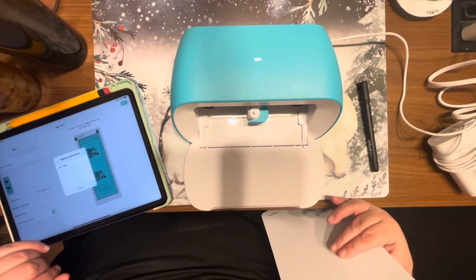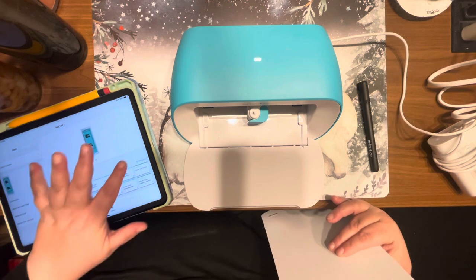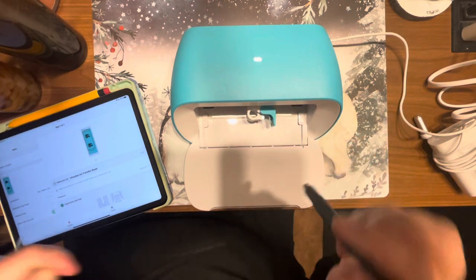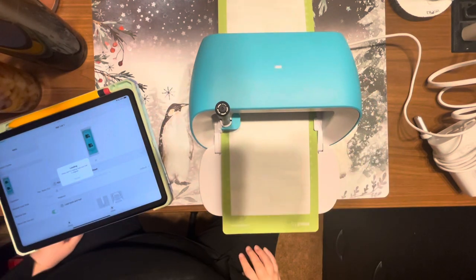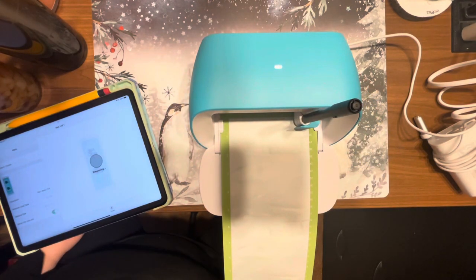Once you have it all set up, hit Next. Make sure mirror is on, then connect to your machine. Load the pen in first, and make sure the write type is selected — it shows you what item you're using, which here is infusible ink sheets. The Joy always measures first, and now it's going to draw your design.